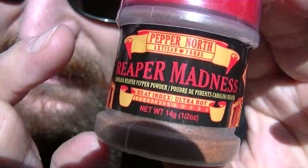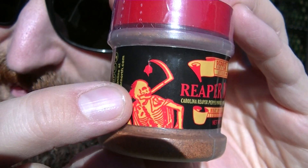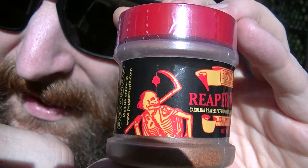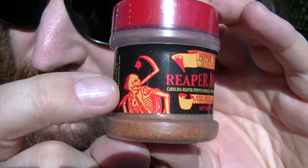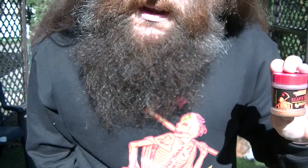I like the Reaper with the scythe — it's a skeleton with the Reaper scythe holding a Carolina Reaper. That's a pretty awesome logo. Pepper North will include stickers of that sometimes with their orders, and sometimes if you make enough orders from them, they'll even send you a hoodie.